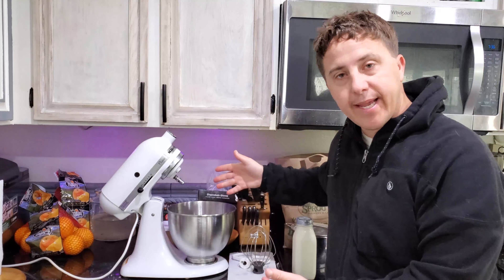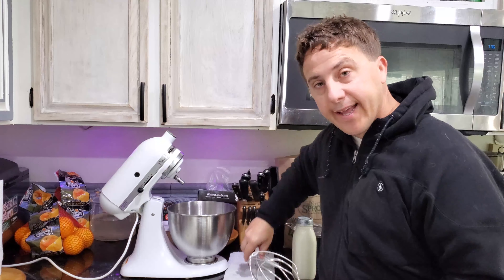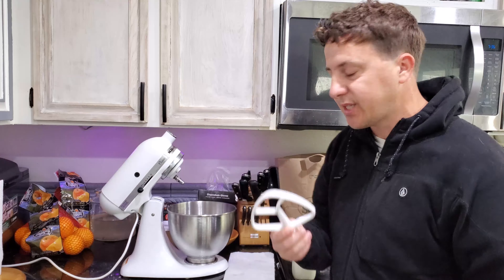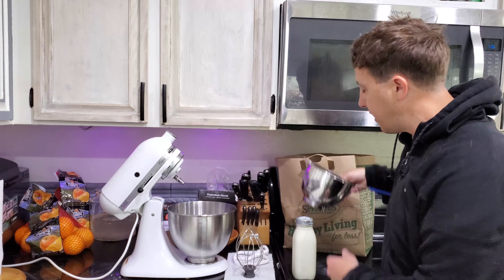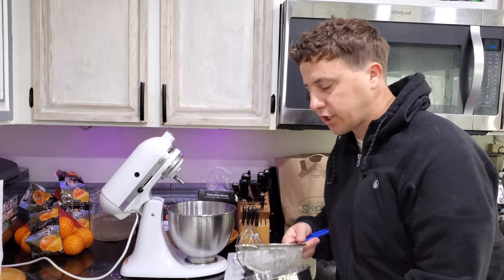What you're gonna need to make it easy is a mixer, the whisking attachment, and — I don't know the name of this one — but you're gonna need this one too. And then also a bowl to strain the buttermilk into, and obviously the strainer itself.